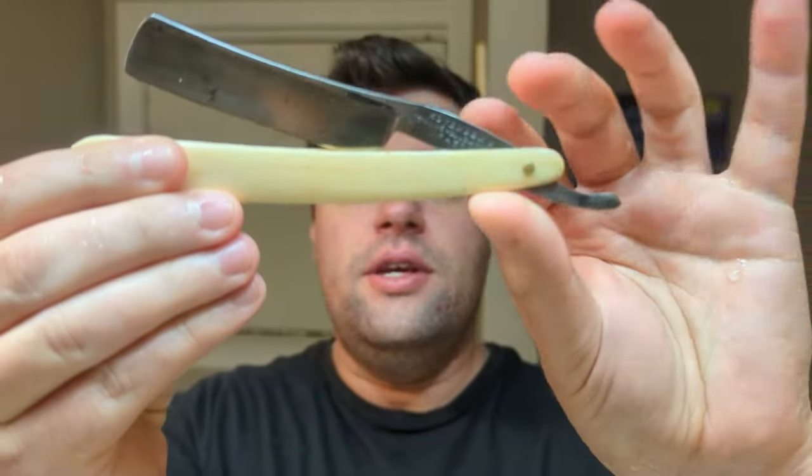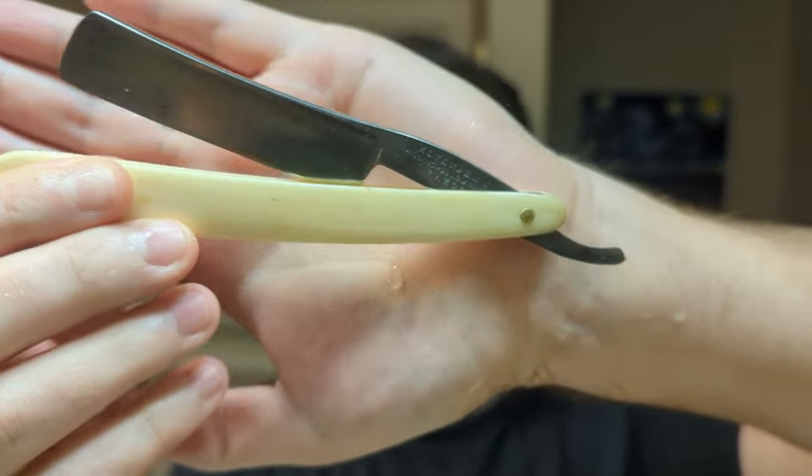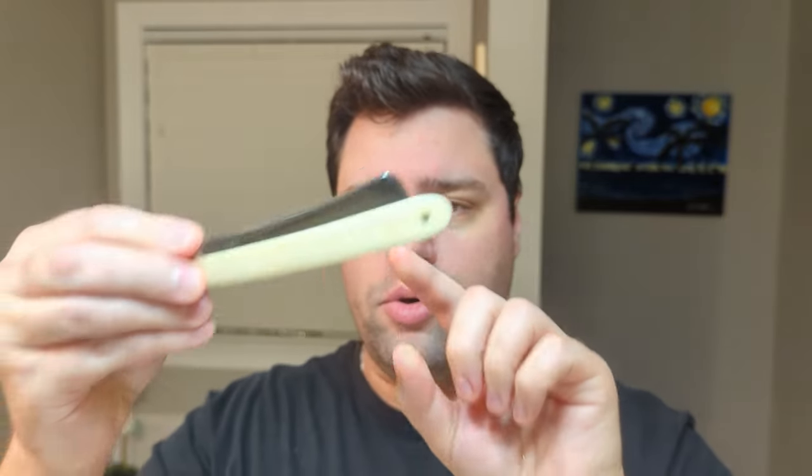We're going to shave with a piece of history today. It is an 1890 straight razor — the Hovenden's shilling hollow ground. These were made between 1870 and 1900, but what I found on these specific Hovenden's shilling hollow grounds is that they were actually produced between 1880 and 1885.